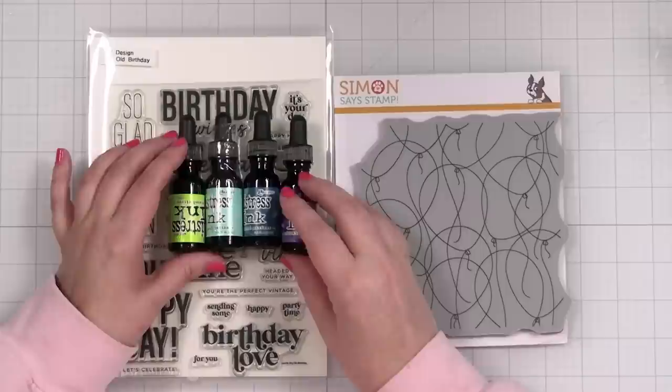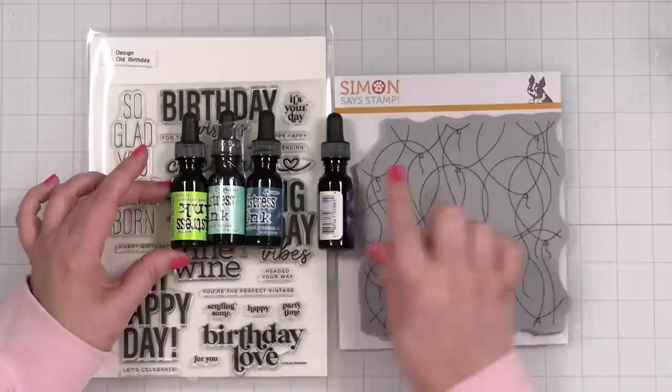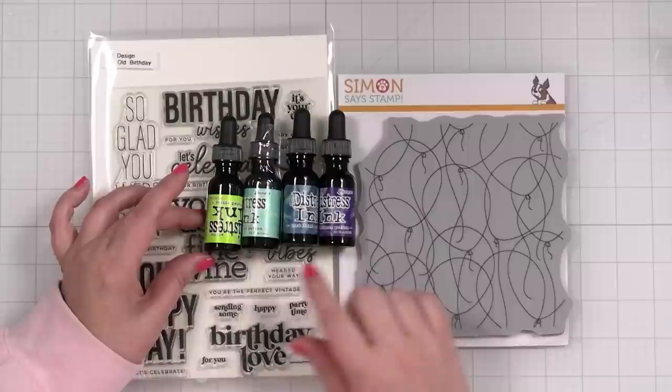I don't have reinkers in all the colors, so I had to look at the closest thing I have to an analogous color scheme — colors that go in rainbow order — so we can blend one into the next, and that's what I'm going to use today.